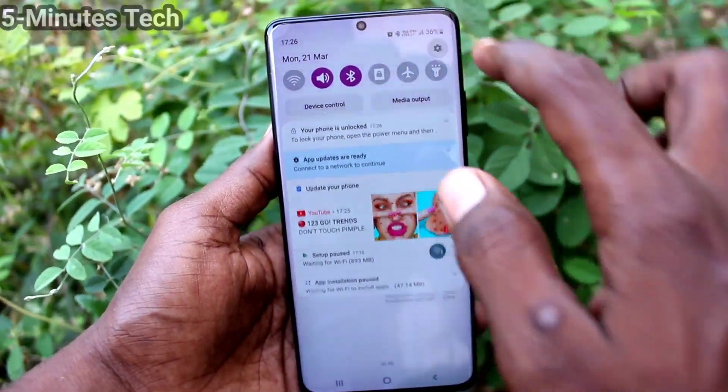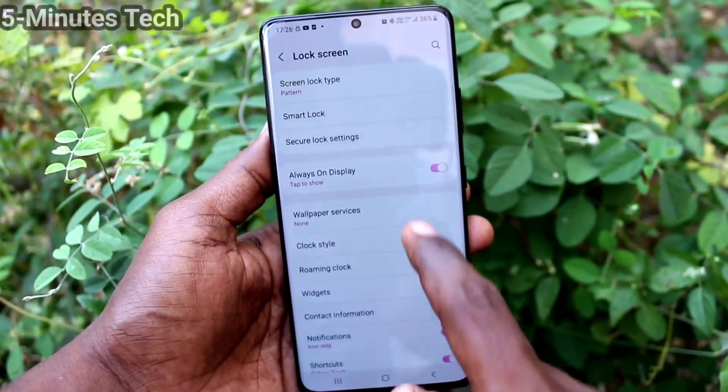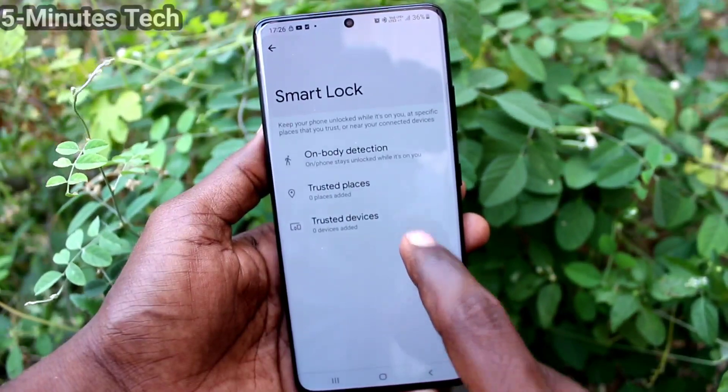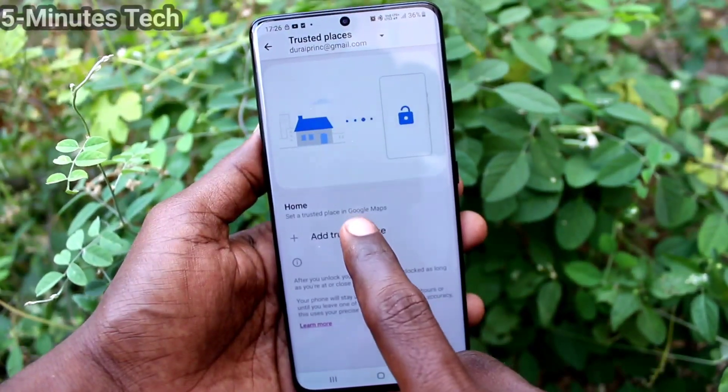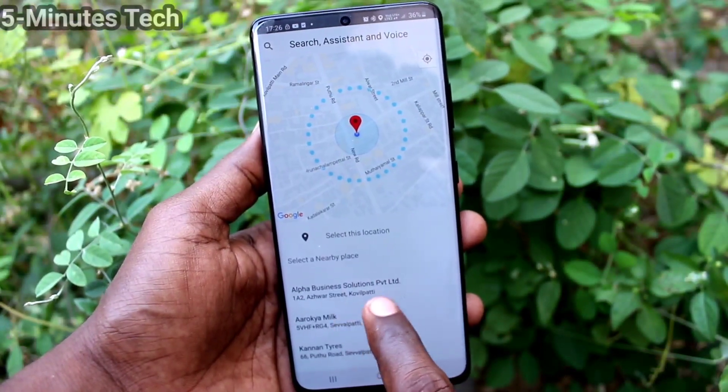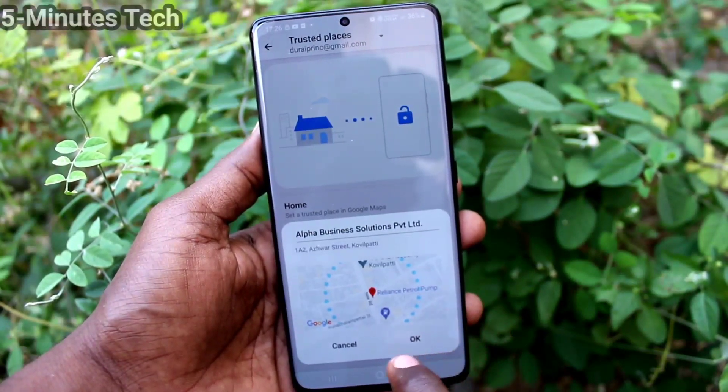Go to Settings, click on Lock Screen, and click on Smart Lock. For authentication you need to put your pattern. The next option is Trusted Places — here you can add some trusted places where, if your phone is in that place, then you don't need to put your lock screen pattern to unlock your phone.